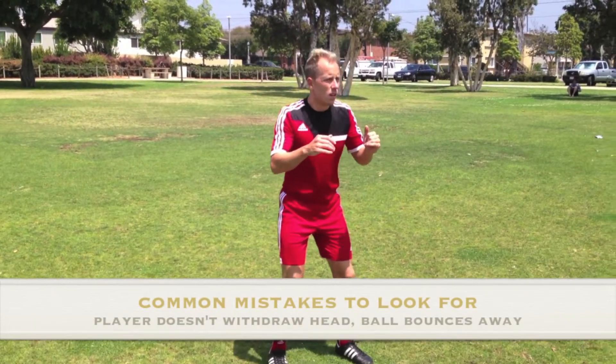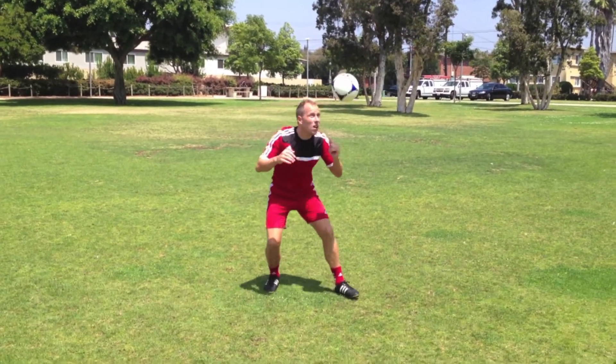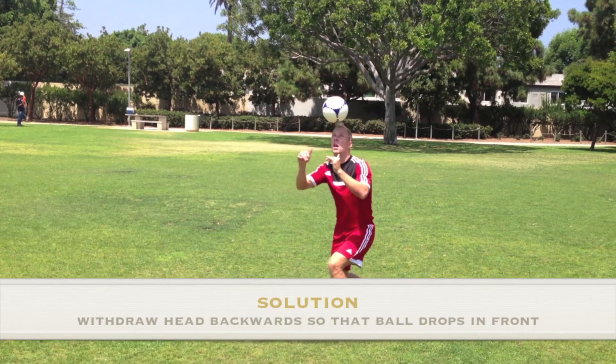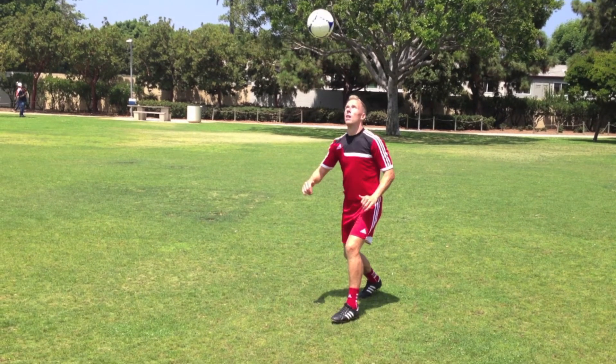Common mistake number three is that the player forgets to withdraw their head to cushion the ball and the ball bounces away. It's important to remind the player to cushion the ball by moving the head backwards as soon as the ball contacts the forehead.